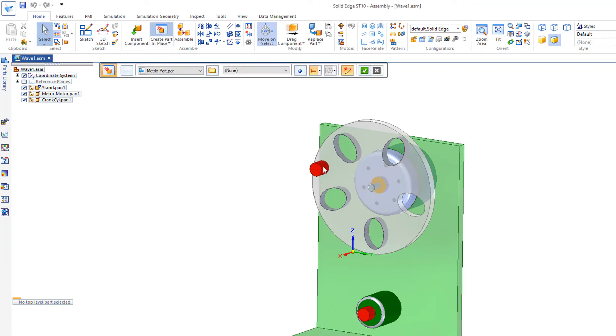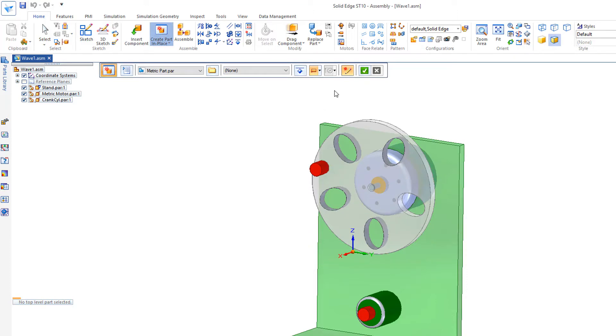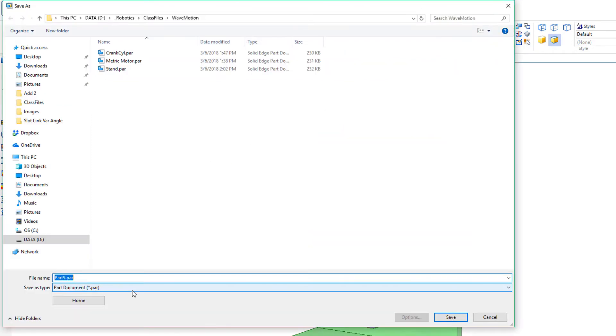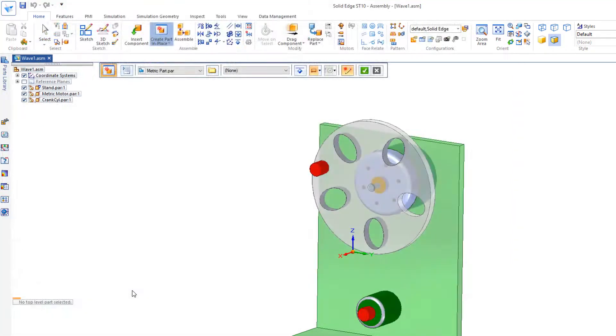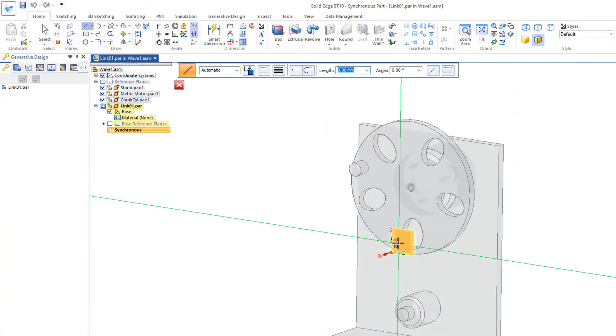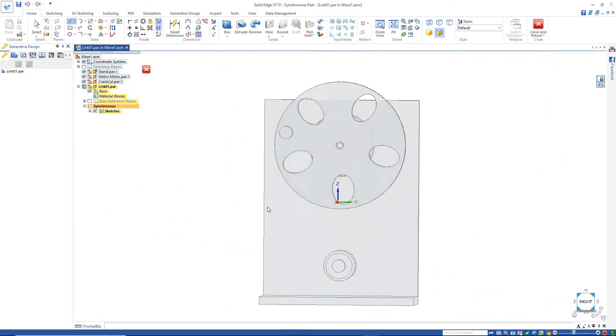Now I'm going to create in-place a link between these two red cylinders. I'll take the default green check mark and call this part 'link one.' I'll start by simply drawing a line on the YZ plane and we'll look at that from the right view.